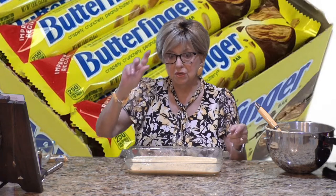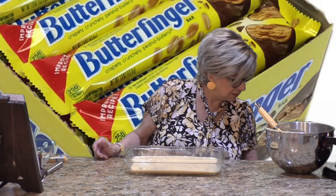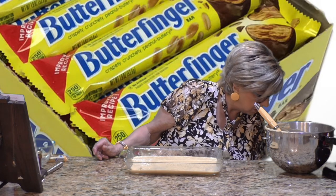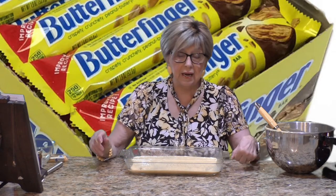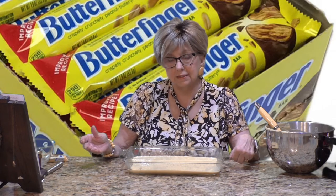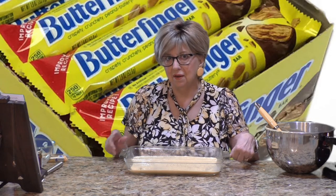Put this in the oven and just follow the time on the box. This box says 23 to 28 minutes, so check it at the 23-minute mark. Put your toothpick in — if it comes out dry, it's done. Don't go away. I'm going to show you the fun part as soon as we take the cake out of the oven.